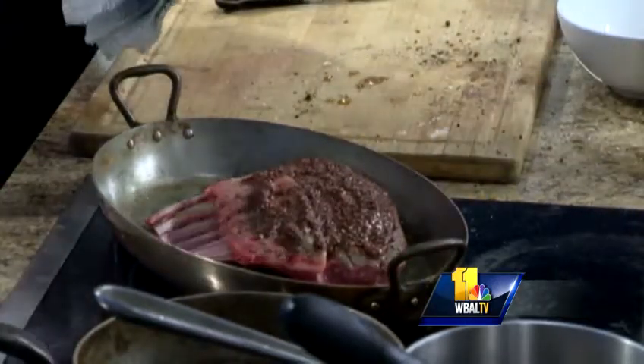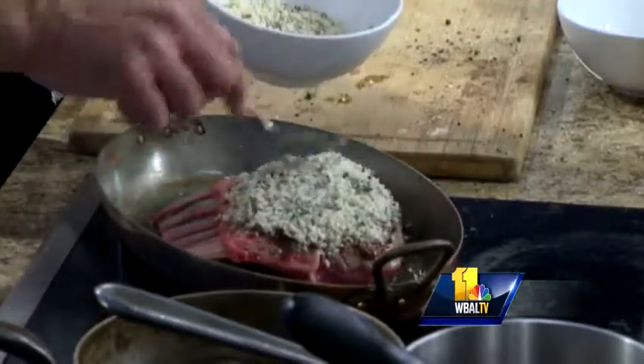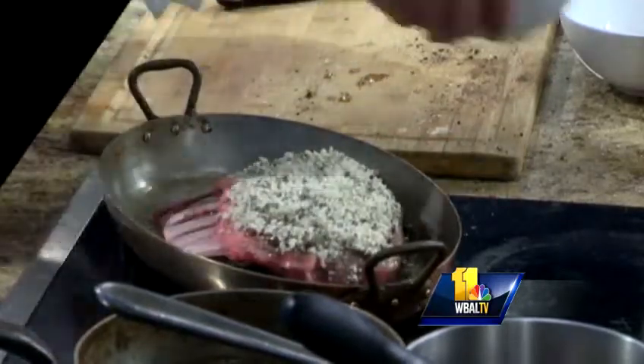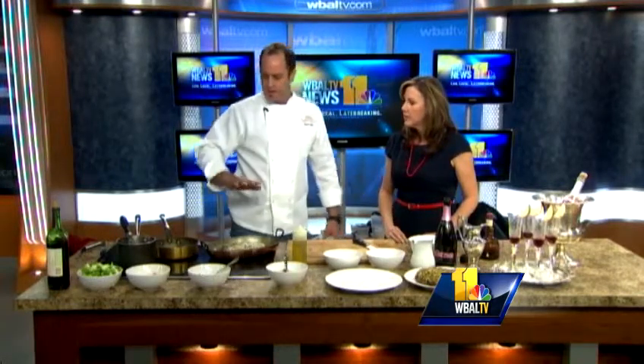We're just going to coat it with the breadcrumbs — you get that nice crunch with all the herbs, just on the one side. You can put some garlic in it if you want to. We're going to throw it in the oven: hot oven, about 400 degrees for about 15 minutes. I like my lamb medium rare to medium. If you like it more medium to medium well, maybe 20 minutes.